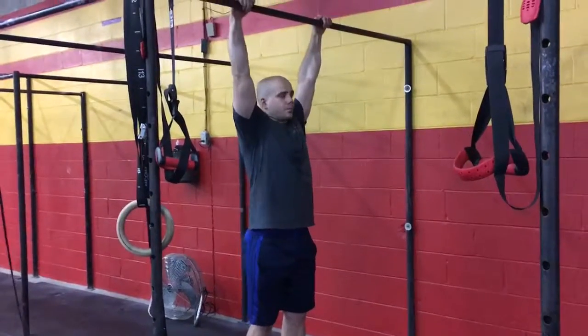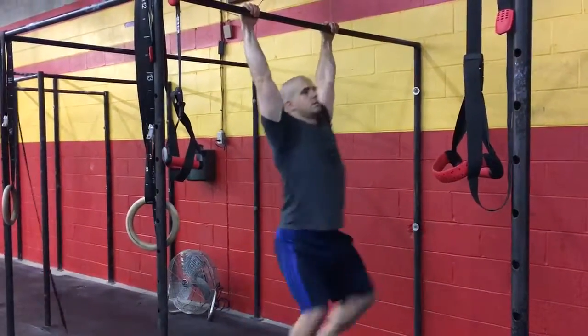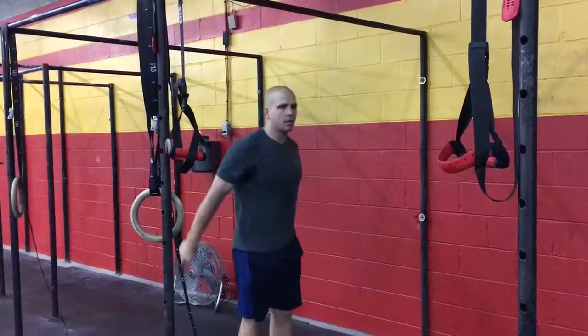Overhand on the bar, kipping pull-up, here it comes, three reps. Kipping pull-up.